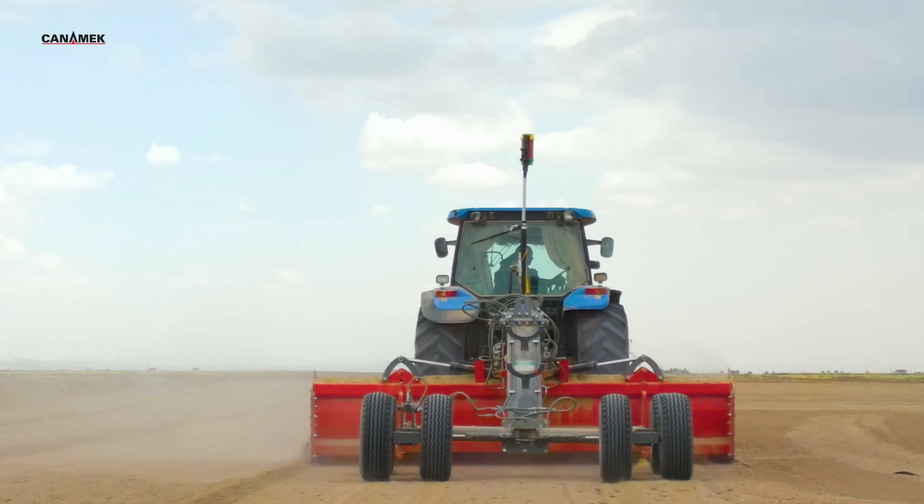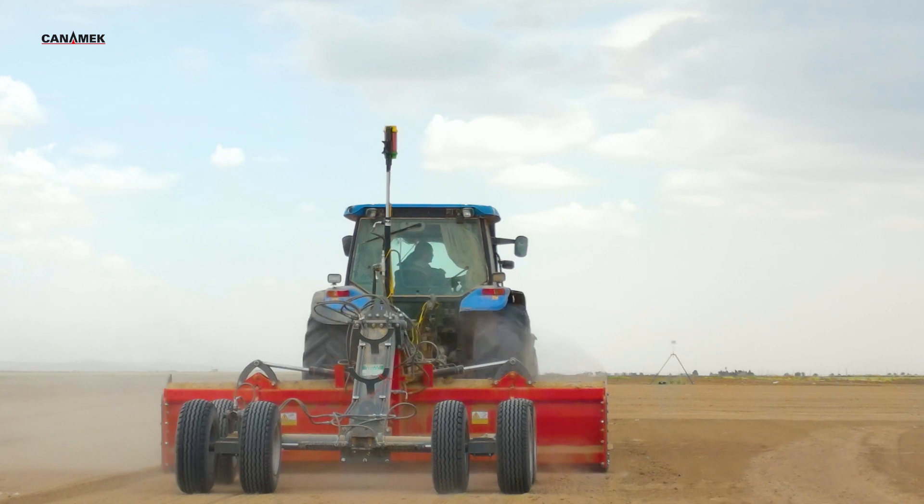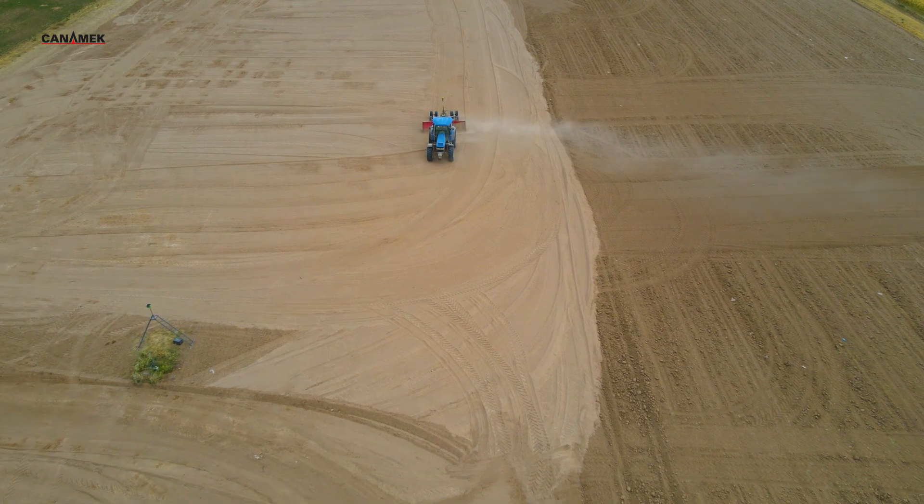By creating a flat surface, laser leveling helps water distribute evenly, improves crop growth, and increases field efficiency. And because this can be done in the dry season, it gives farmers more flexibility in planning and preparation.